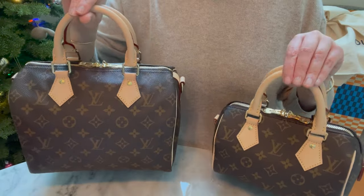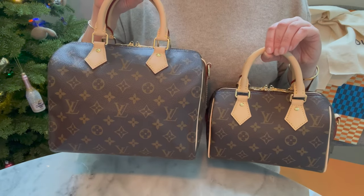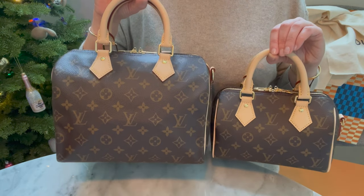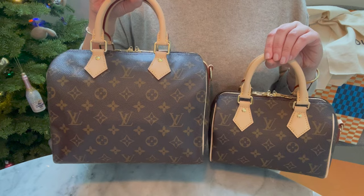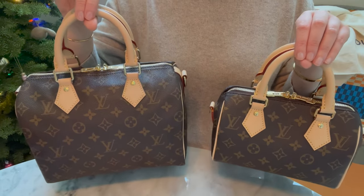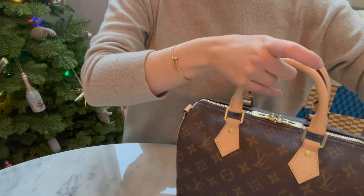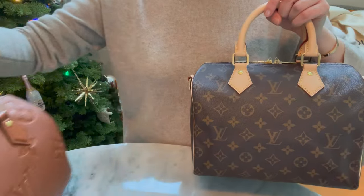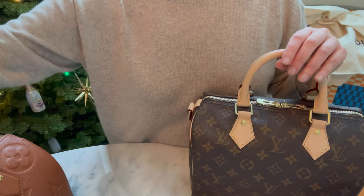If these silhouettes make you happy and this is what you want to carry, then this is it. Louis Vuitton canvas will never go anywhere — it will always be offered and people will always be wearing and collecting it because it will never leave the fashion vocabulary. It harkens back to travel bags and all things Louis Vuitton luggage, which I love. The speedy is a bag I love, and I don't think I'll ever fully work it out of my system — I'm going to need more speedies.